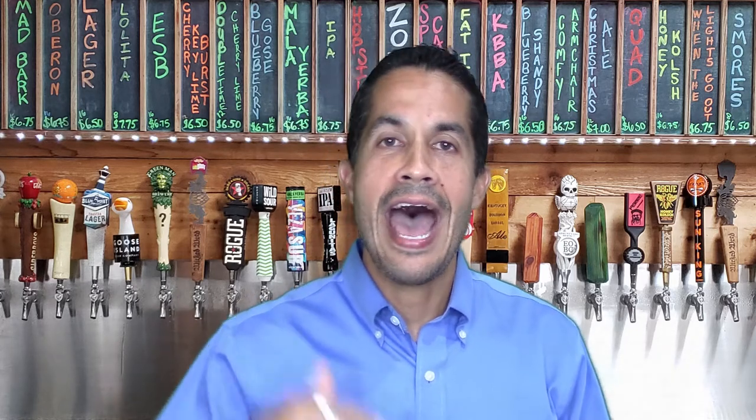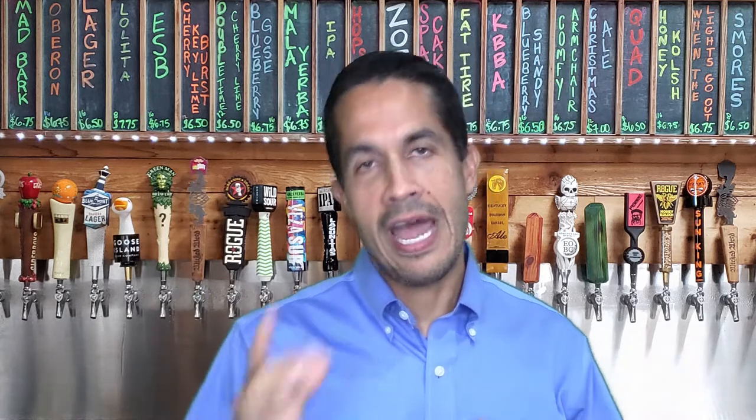Welcome back, beer lovers! Thank you for spending the next few minutes with me. As I said in the intro, my name is Eddie and on this channel I taste and review all kinds of beer and give you my most honest opinion about them, as well as some ideas to pair them with your food, just like the one you're about to watch.